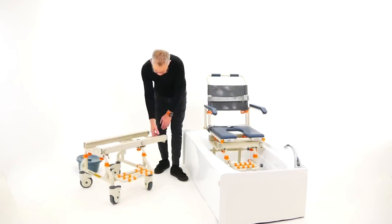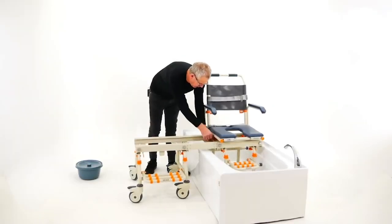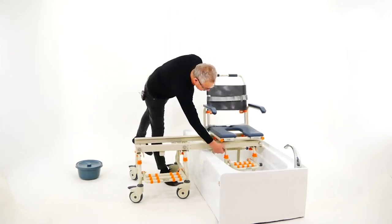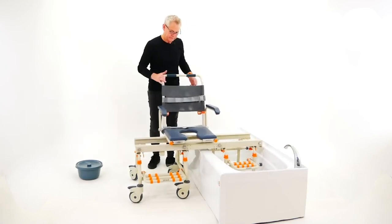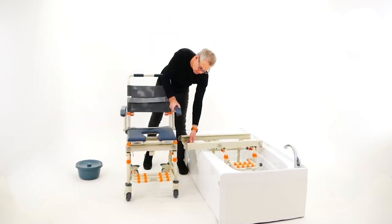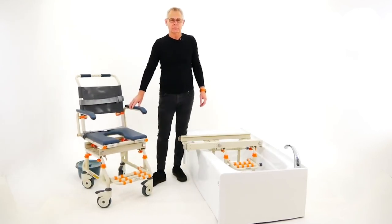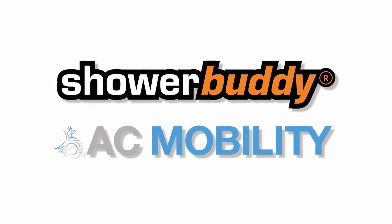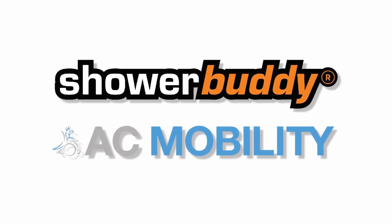The client has now had their shower, feeling very refreshed and happy. That's the end of our demonstration — we'll see you next time.